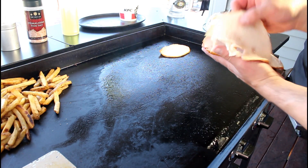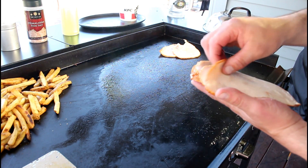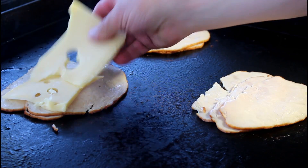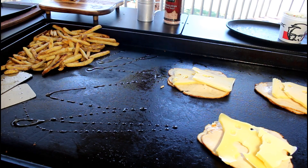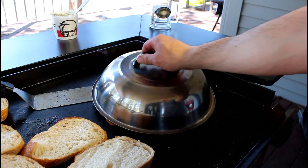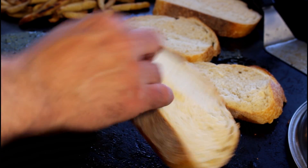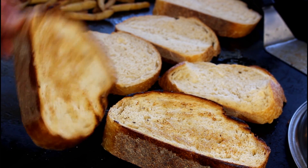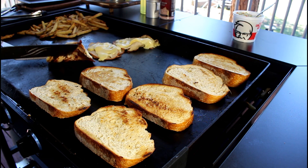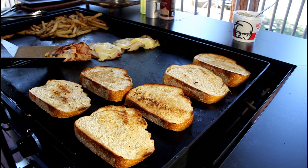So two to three slices of oven roasted turkey, followed by a few slices of cheese. Meanwhile, I'll toast up my bread, and we'll use the Blackstone basting cover to melt the cheese. For my version, I like to toast both sides of the bread. Check out the sear on the bottom side of that turkey.